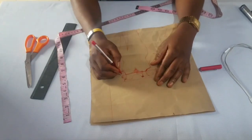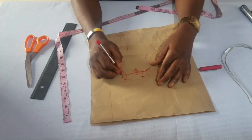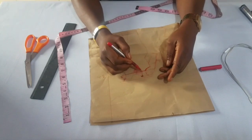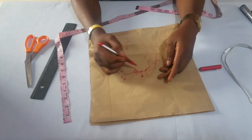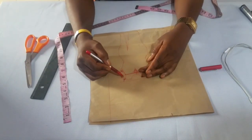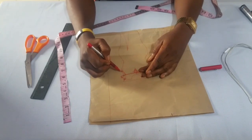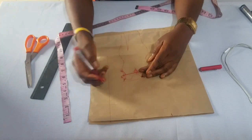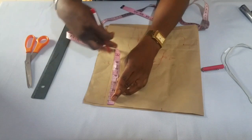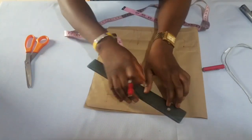Let's assume if the person's arm hole depth is 7 inches — 7 minus 5 (5 is not a constant, it's what the person is taking off) — if the person is taking off 4, we say 7 minus 4; if taking off 6, we say 7 minus 6. So for 7 minus 5, the person is left with 2. 2 minus the 1-inch slant leaves 1. So on this line, the person marks 1 inch. For our case, we're using 2 inches, so we mark 2 inches and connect.